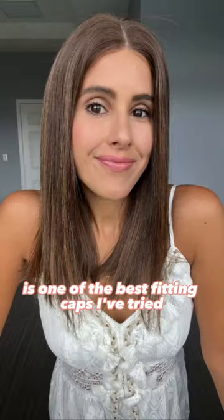Hair is silky smooth. The cap comes with clips, combs, and adjusters. This small cap is one of the best fitting caps I've tried.